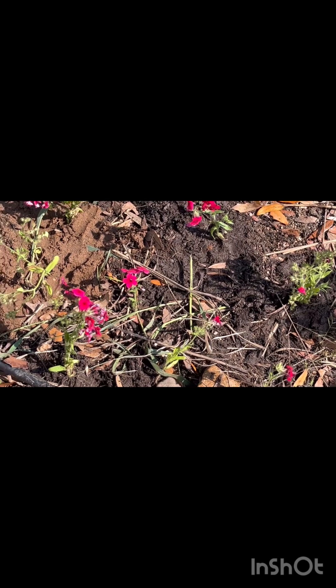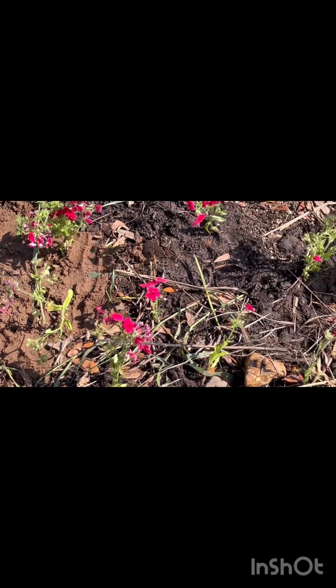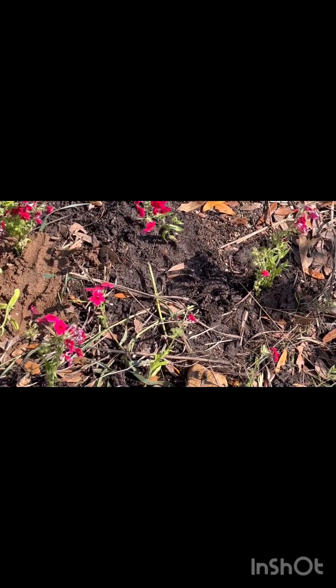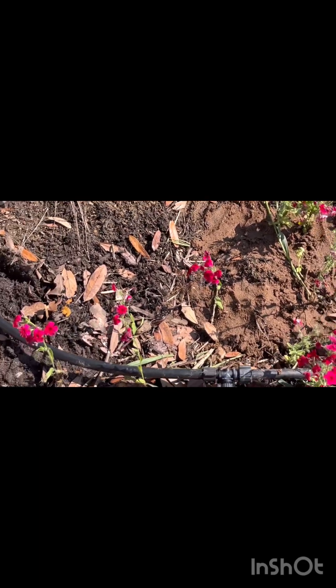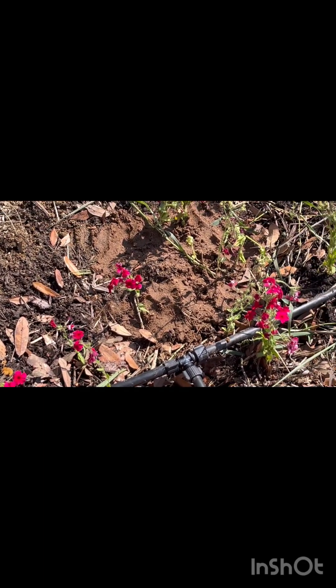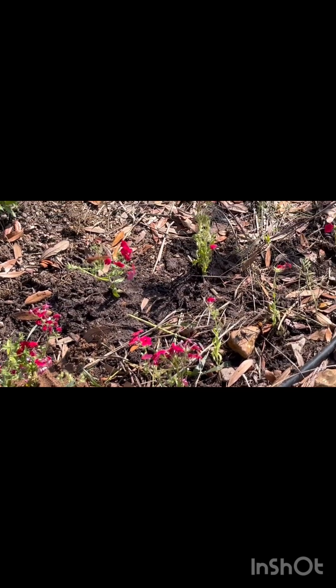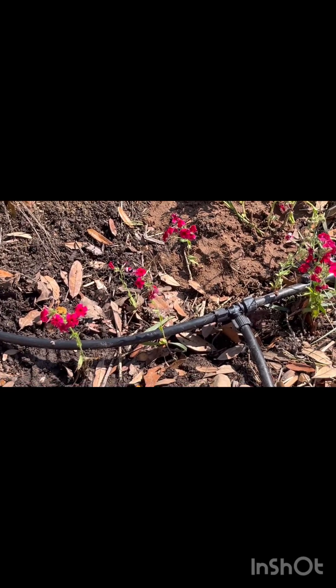These are an annual plant that are high in fecundity. They produce large seed yields and they want to grow. They want to survive — they want to get to the point where they're reseeding before they conclude their life cycle. So these plants want to survive; for as dainty as they appear, they're awfully hardy.